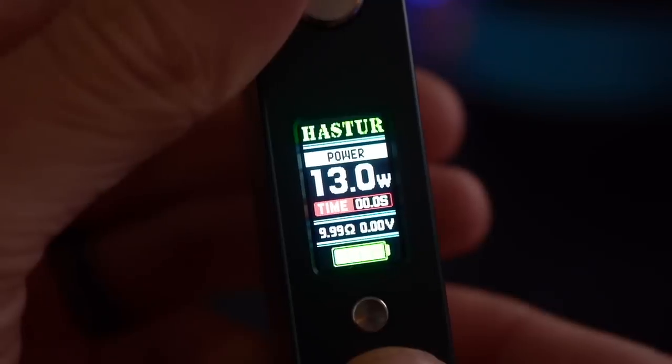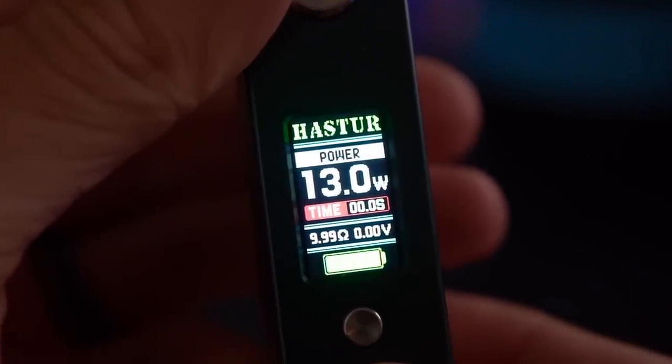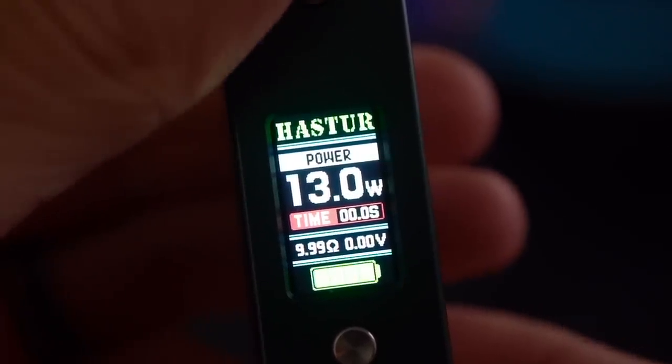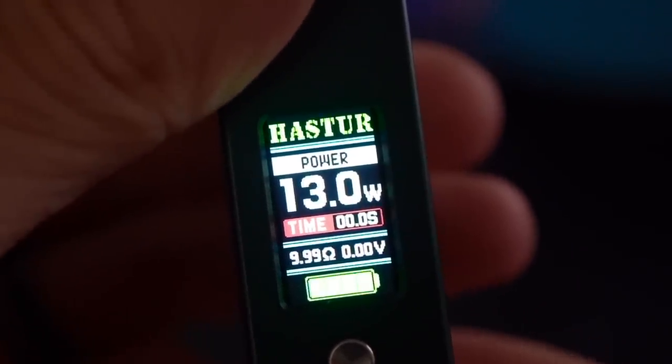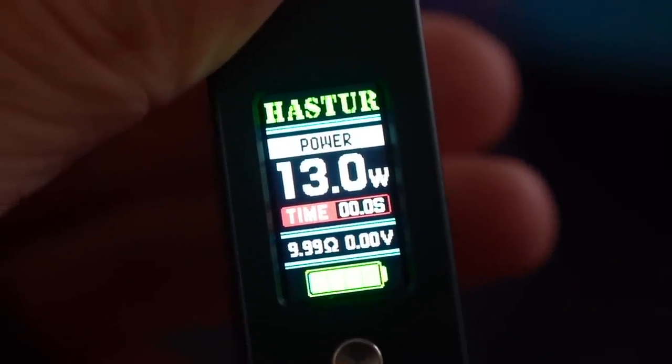It also has a fairly nice full color display. Your wattage numbers are nice and big on there. It gives you all the information that you need as far as wattage, resistance, and voltage. I also really like the big battery level indicator at the bottom — it's very accurate and very helpful.